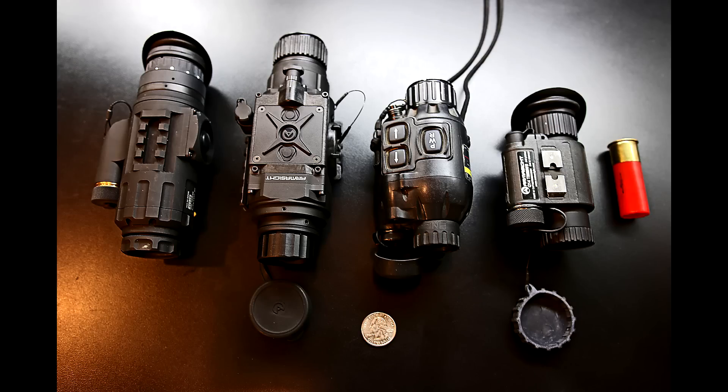This is all the units side by side through the L3 MTM there in the middle. You have the Patrol on the left, the Prometheus, the MTM, and then finally by the 12-gauge shotgun shell you have the Q14. There's a quarter in front and the shotgun shell in there just to let you know about the size. Hope you enjoyed the video — please click here to subscribe to see future videos. Thank you for watching.